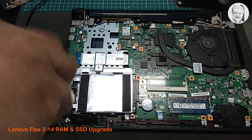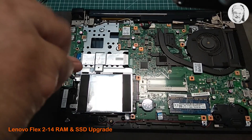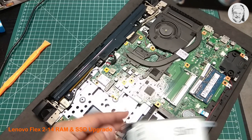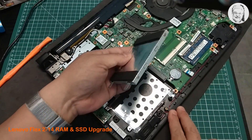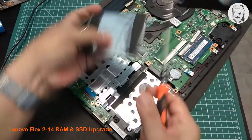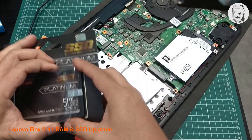Now it's time to pull out the hard drive. Loosen the two screws holding the hard drive bracket into the laptop body. Next thing to do is to free the hard drive from the bracket and put the SSD into the bracket.